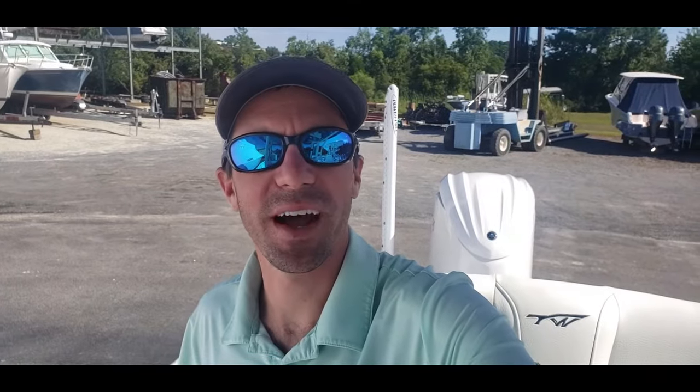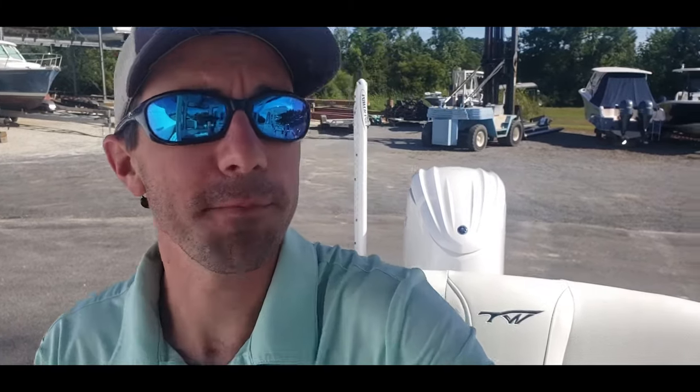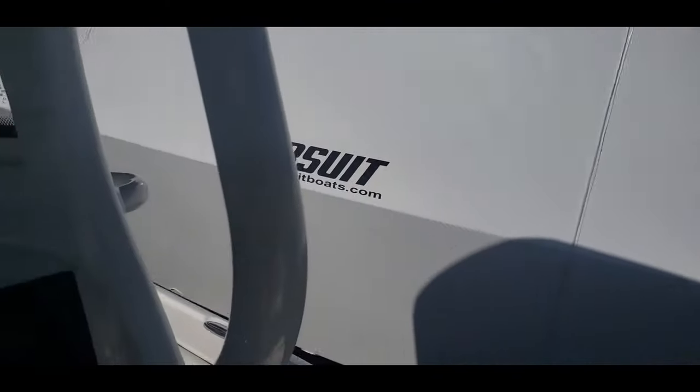Hey everyone, Logan here in beautiful Charleston, South Carolina. Today I'm sitting on the Tidewater 2500 Carolina Bay powered by the Yamaha 300 DES engine, and what I want to go over is the Yamaha CL5 gauge that we're starting to see on more and more boats — pretty much all of our boats. So let's swing around and take a look at it.